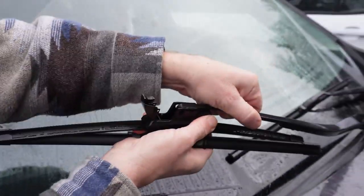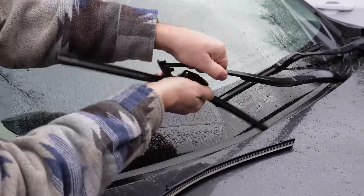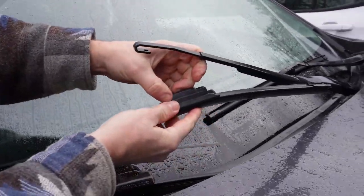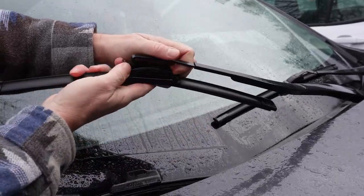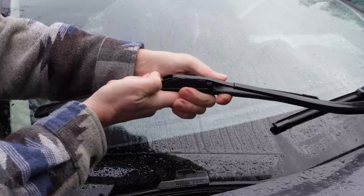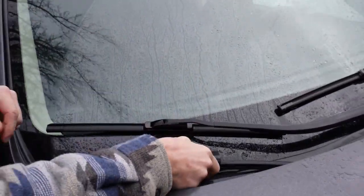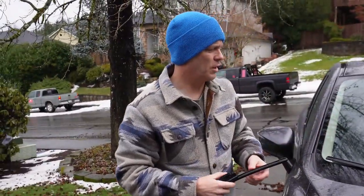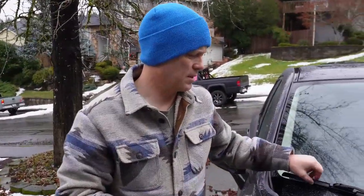Just make sure they don't flop down. There we go. I'll throw a follow-up in the comments maybe a couple months from now to find out how they worked.